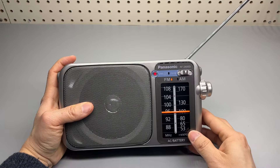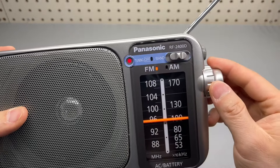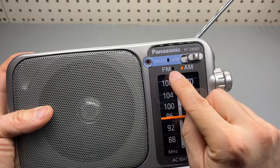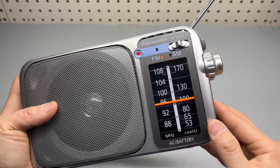And when it's on, you get a tuning indicator. That's the band selection — clearly labeled, and you have a nice background color there.